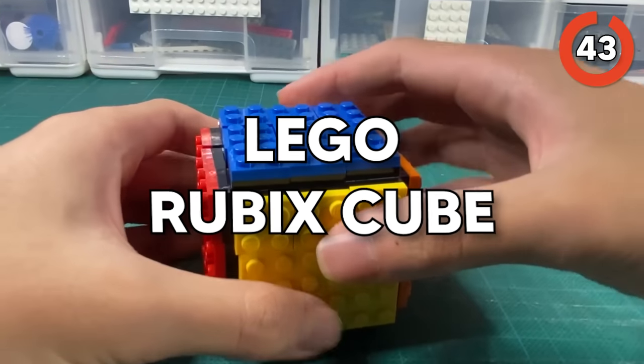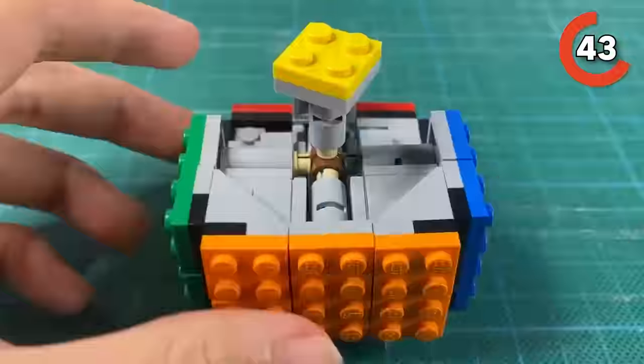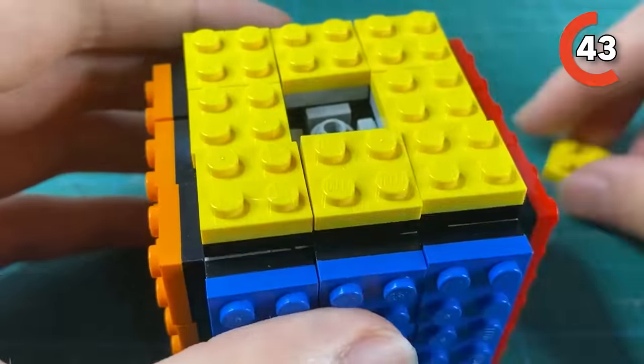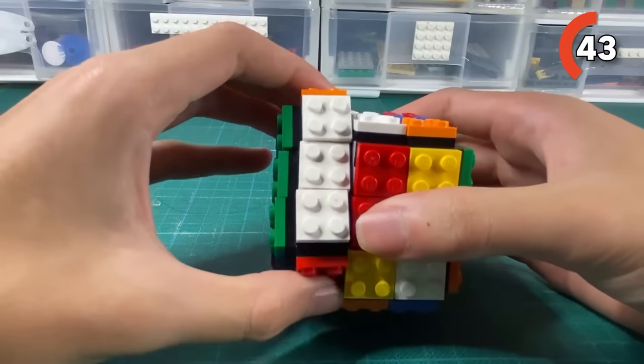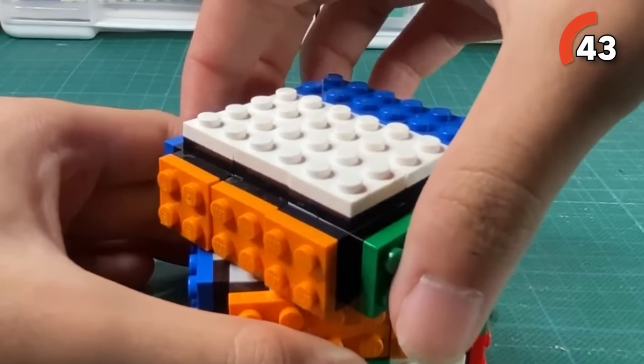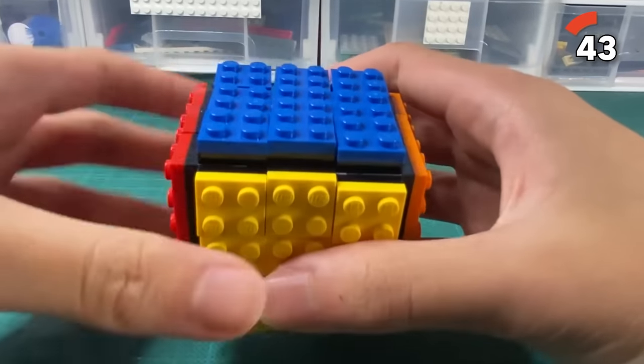This next one is the Lego Rubik's Cube. Whether or not you like Rubik's Cubes or even know how to solve one, you can't lie that this Lego Rubik's Cube is pretty satisfying just to look at or even play with. Just imagine the sound it makes as you turn each side and the clicky Lego bricks touching together — it's so satisfying. It takes a regular boring Rubik's Cube and makes it a lot more interesting.